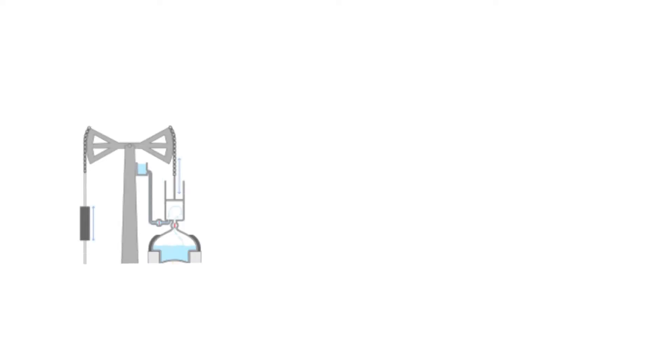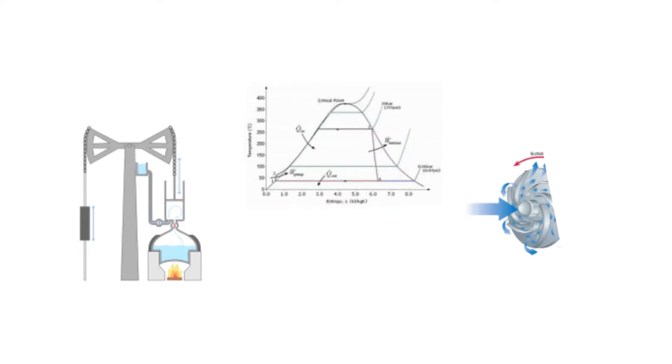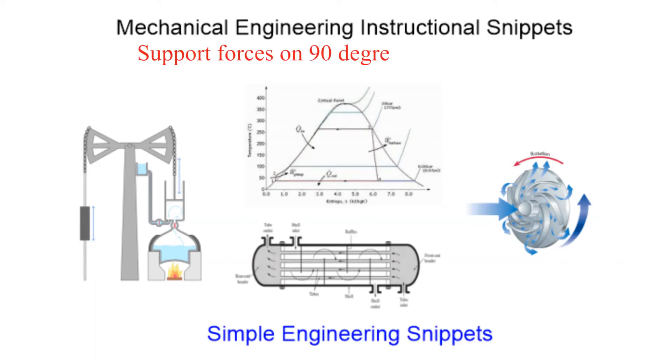Welcome to another instructional snippet. In this snippet we will be setting up the equations to solve for the support forces on a reducing elbow.